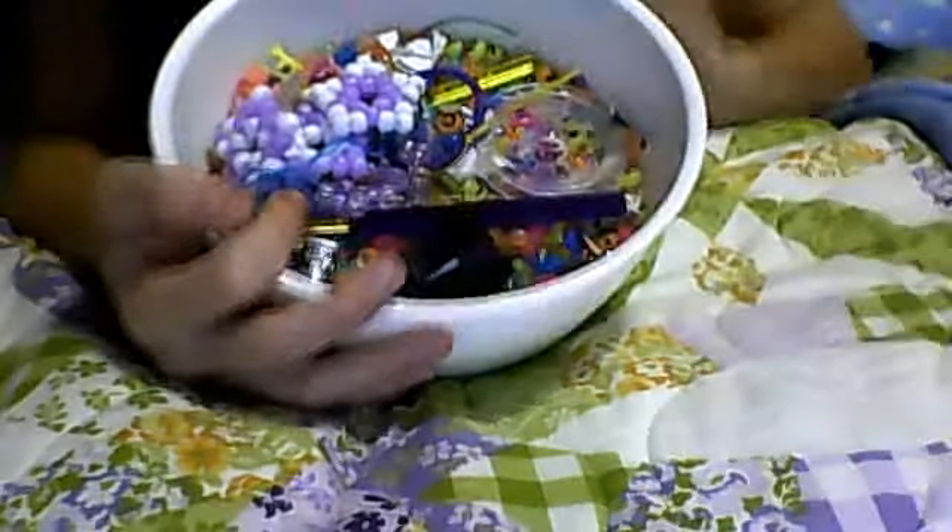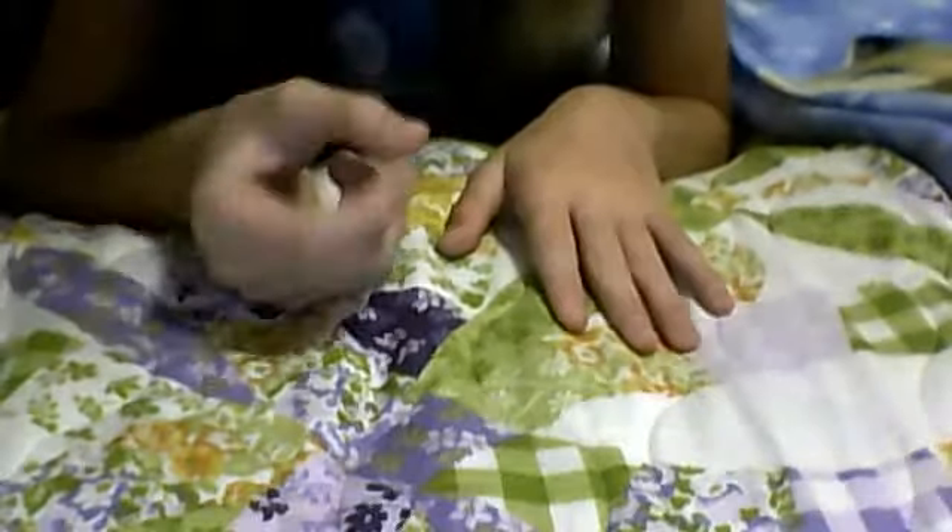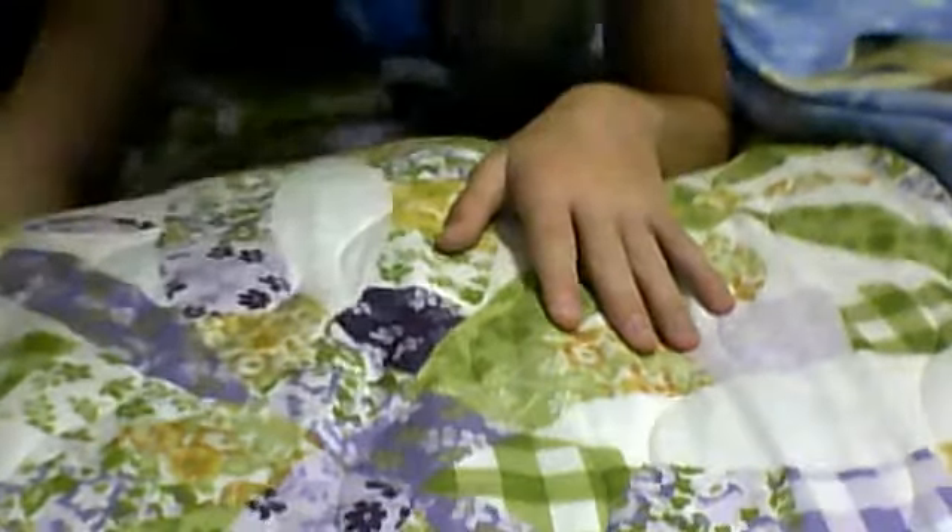And then I have a large bucket of pony beads and smaller beads — not even mini. I found them and they were like, mini beads are like three times the size of them.